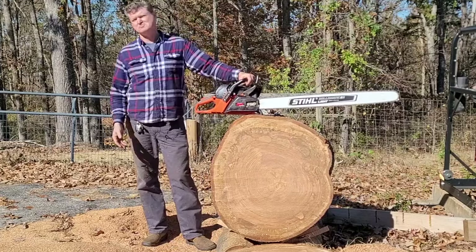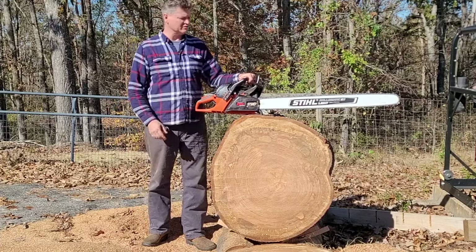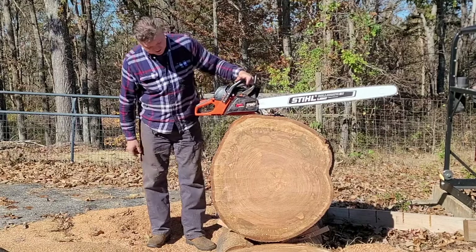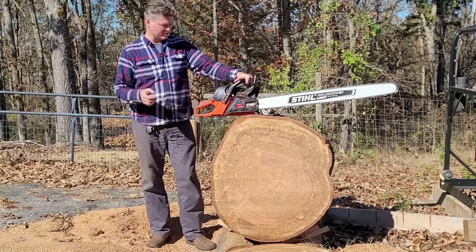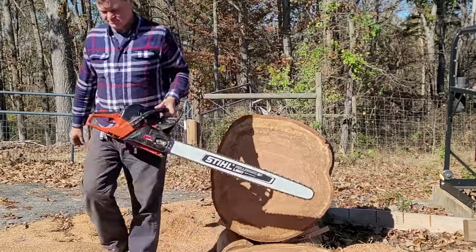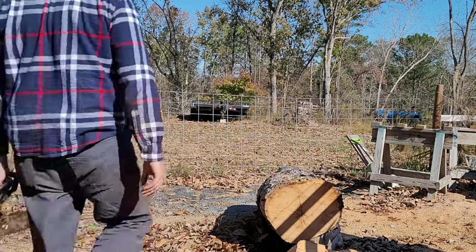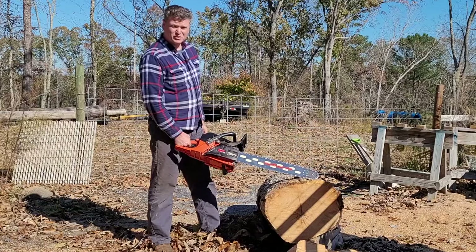Did it beat the 660? No, I don't think it even came close. As soon as I put it in the wood it felt different — felt like it just wasn't digging in. But that's the same chain and it's still plenty sharp. It just didn't feel like it had the grab that the bigger saws did. But can you make it work? Yep — I don't know for how long, but yeah.